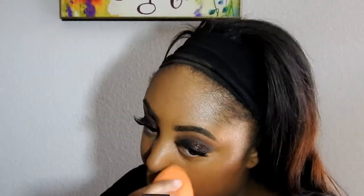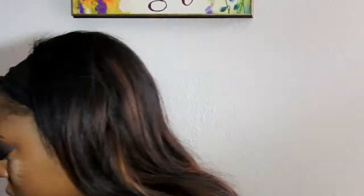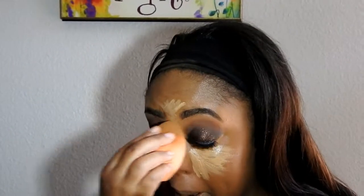Now I'm applying another LA Girl Pro Concealer in the shade Pure Beige to all the places that I plan on highlighting, and I'm just going to blend that out.